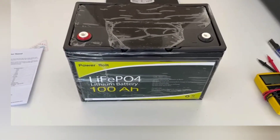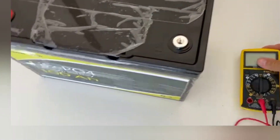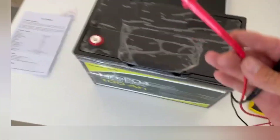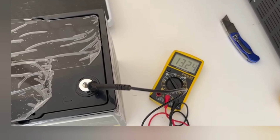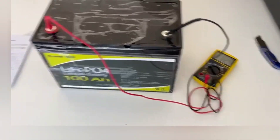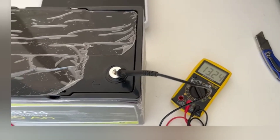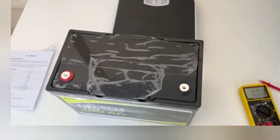I've got my meter here — let's see what voltage we're sitting at considering it's been boxed up in a warehouse and then shipped to me. We've got 13.23 volts — that's pretty good, I wasn't expecting it that high. It does feel on the heavier side to me for 100 amp-hour.